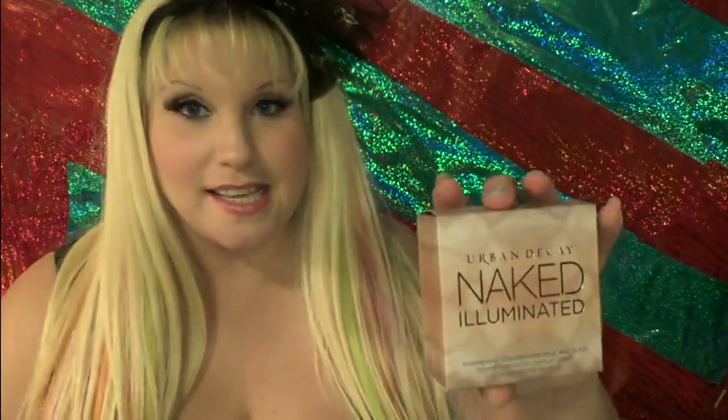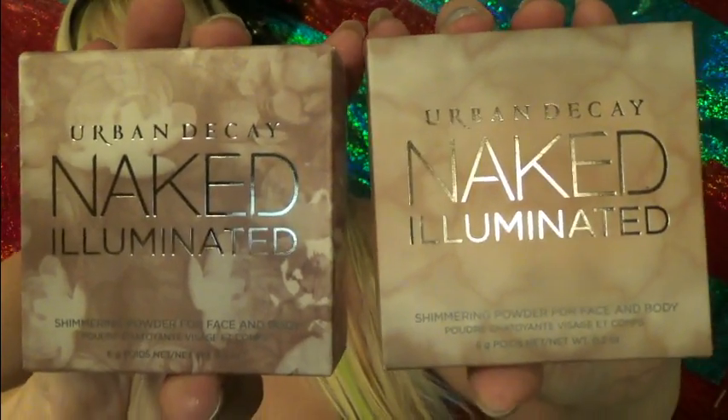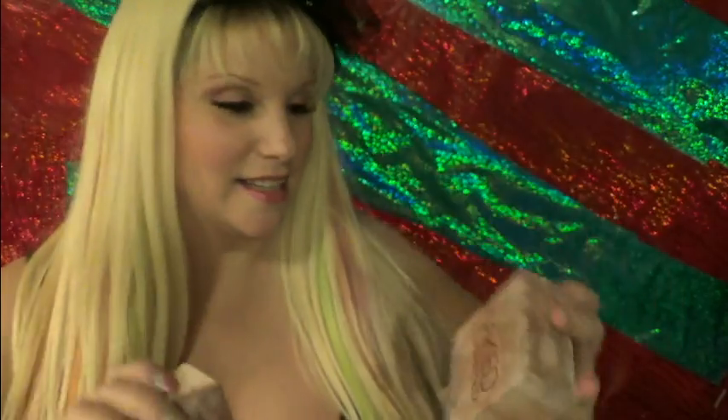I don't shop at Sephora a super duper lot, but this year I found some really great stuff this summer specifically. We'll start with some makeup stuff. The first thing that I got is two types of the Urban Decay Naked Illuminated — Shimmering Powder for Face and Body.